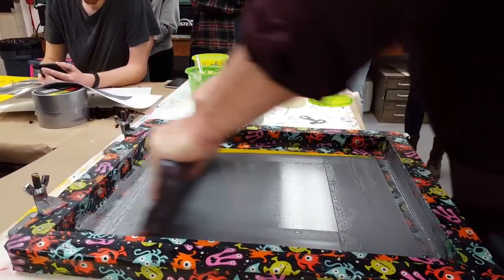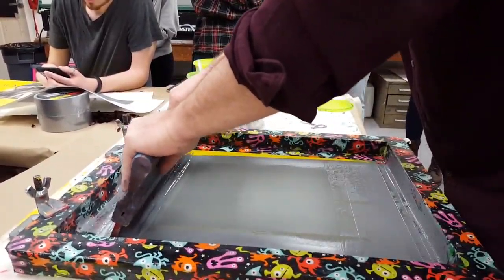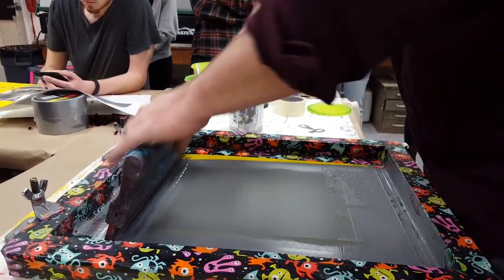So I'm going to push down and pull. Sometimes with these bigger stencils I'll do two pulls to make sure. And if I do two pulls, that means for the entire edition I have to always do two pulls to keep it even.